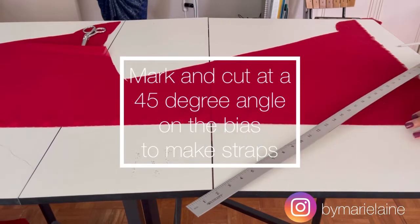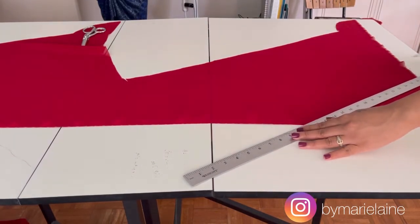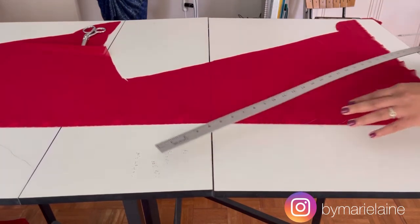For the straps, I'm going to mark and cut along the bias. This is the stretchiest part of the fabric and it's the best place to do something like straps. I mark my fabric at a 45-degree angle, and this is how I cut out the bias strips.